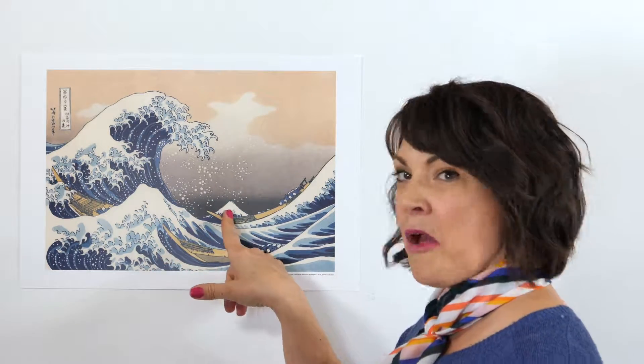Are you ready to take a closer look? Let's take a closer look at Hokusai's The Great Wave. Hokusai painted this between 1830 and 1833. He actually did 36 different woodblock prints of Mount Fuji, and that is this mountain in the background — this is just one of those prints.